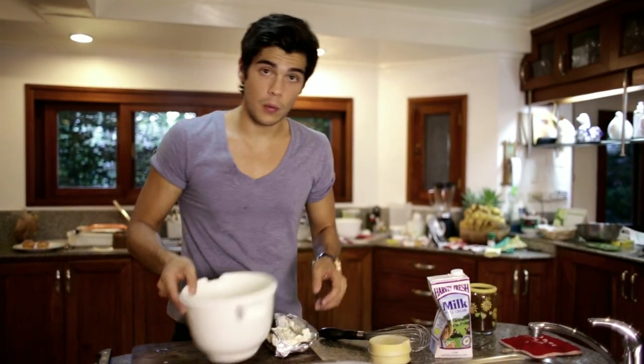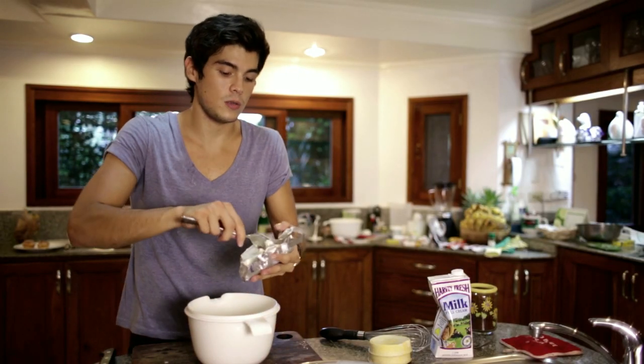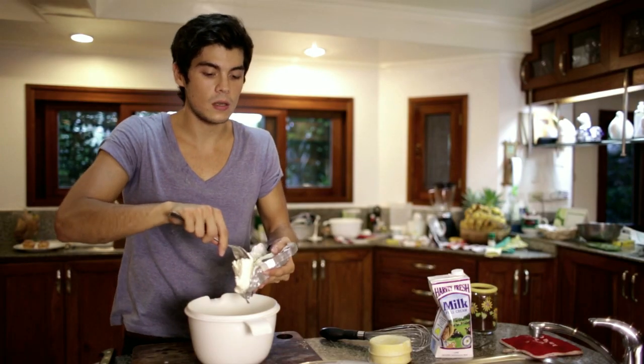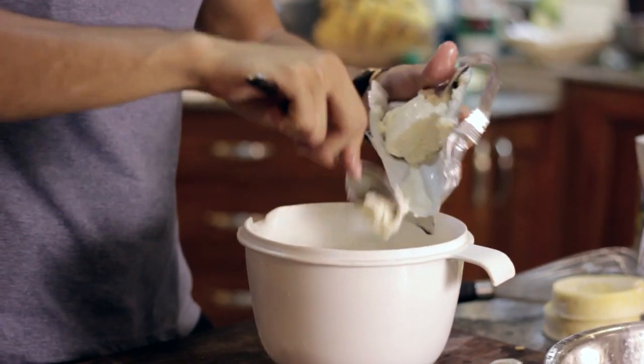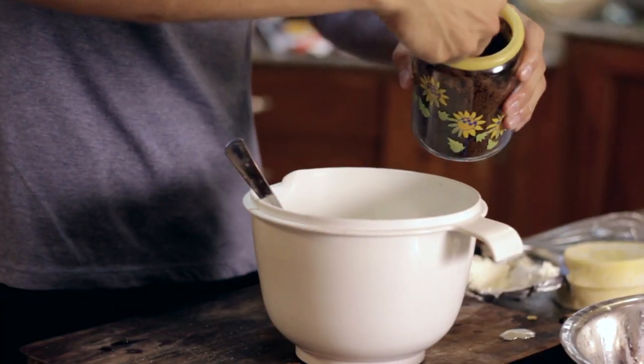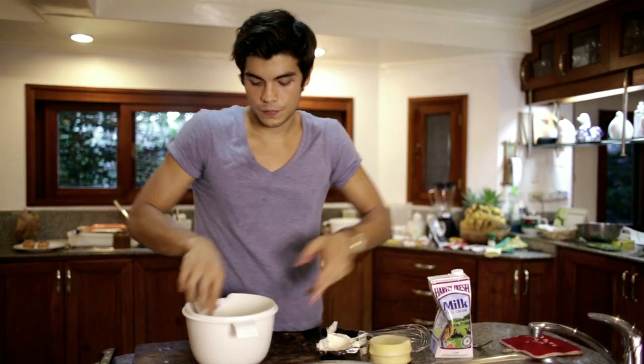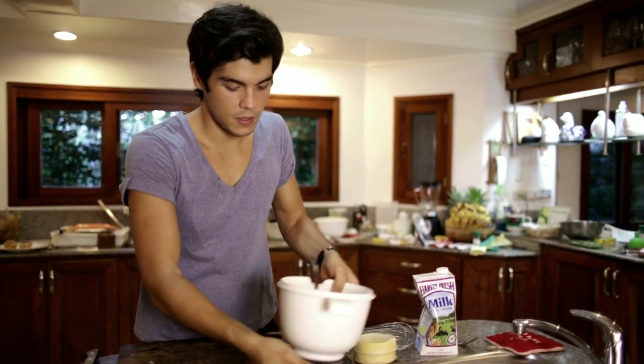Next, in a bowl, I'm going to take some Philadelphia cream cheese — you can use any other light cream cheese. We're doing two French toasts, so I'll use about half of the package. To this I'm going to add just a tad bit of muscovado sugar, maybe not even a teaspoon.